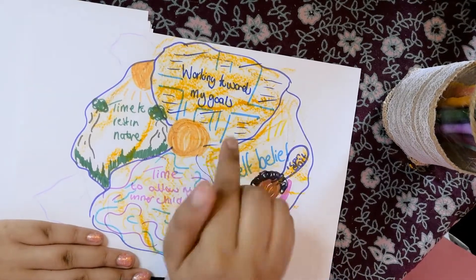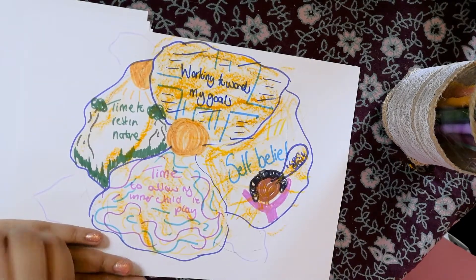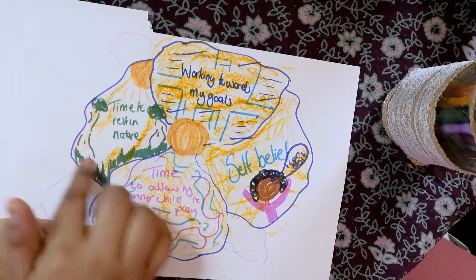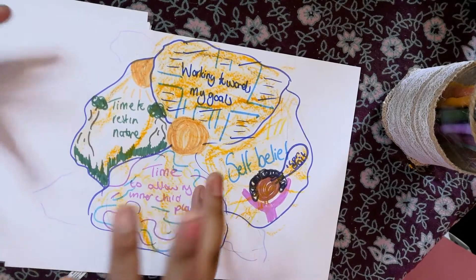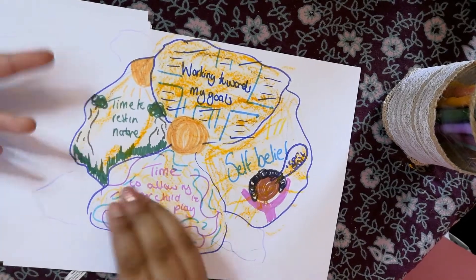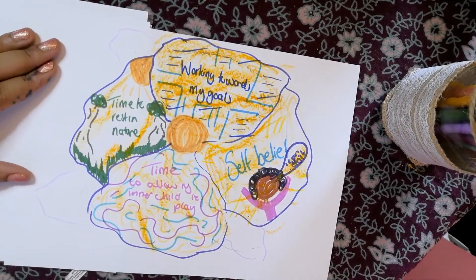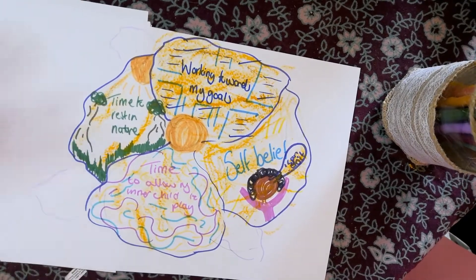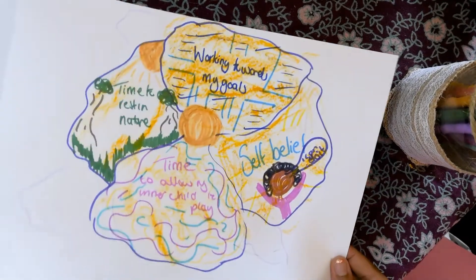My first petal is self-belief — saying 'I can do this.' Another one is working towards my goals, ticking things off my to-do list, not getting everything done but just some things I want to achieve over the next three months. Then there's spending time resting in nature — going for a walk or sitting on the grass as the weather heats up. And a big one: time to allow my inner child to play — allowing yourself to explore and just be.